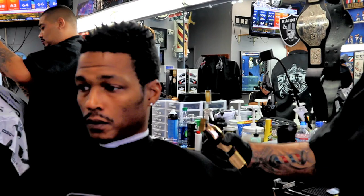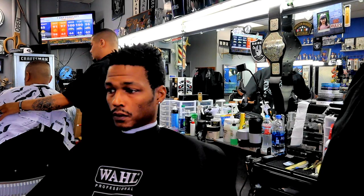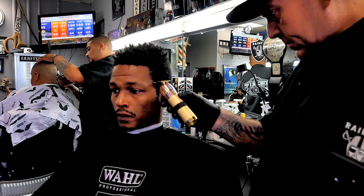Welcome back to another tutorial by Big Al's Barber Channel. We are a great resource for barber students, barbers, and barbershop owners. We are here to educate and motivate and get you going on your barbering career.